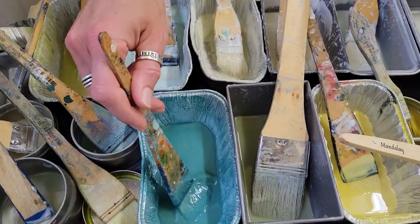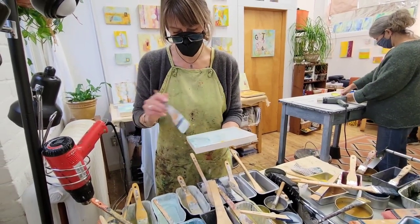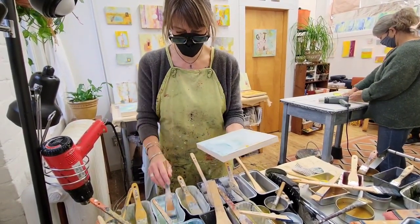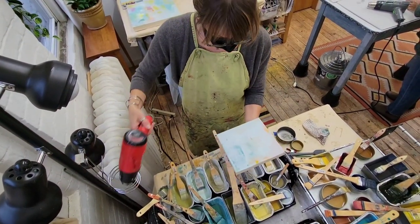Not every painting is as it appears. Jen from Laughing Lizard Studios uses a different medium to paint with wax.